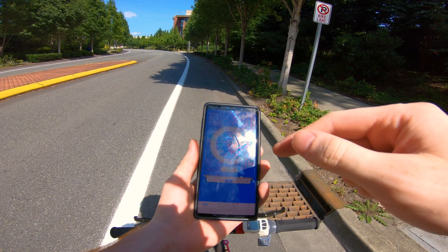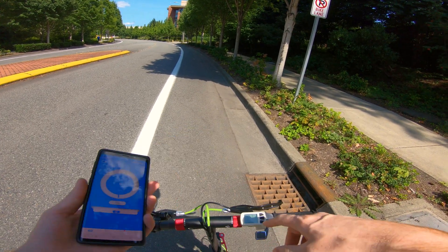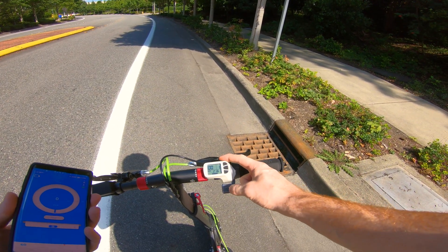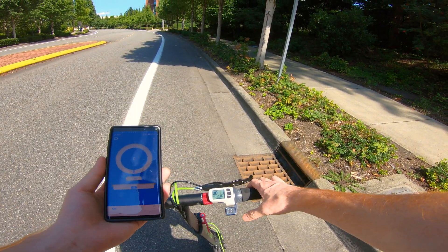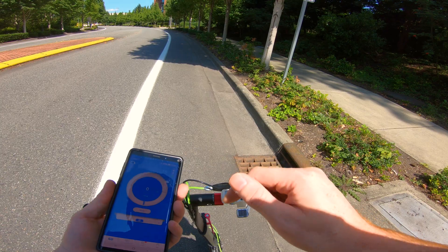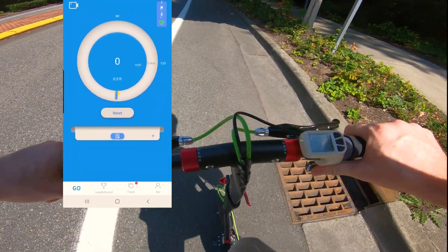I recalibrated my app and now it's going to be measuring speed in one mile per hour increments, because I realized that a lot of these speeds don't land exactly on even increments. So we're going to start with speed one. The app is reset, GPS tracker is tracking. Let's go, starting now.